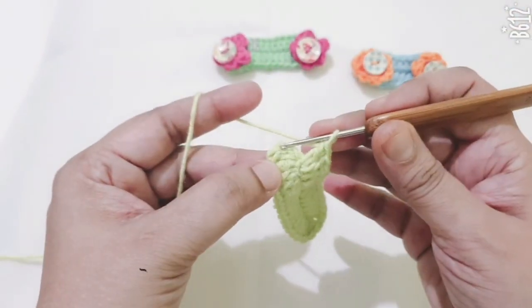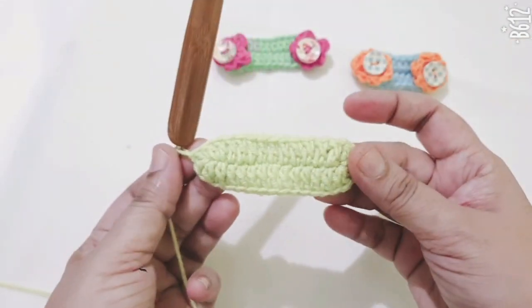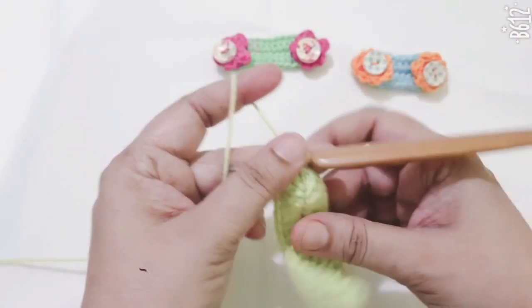Now I am joining together with a slip stitch. Then cut the extra yarn.